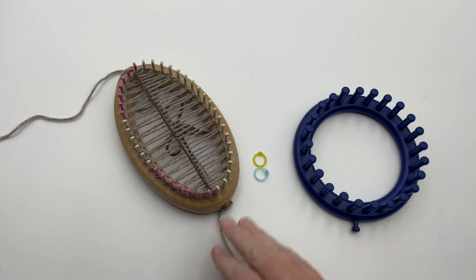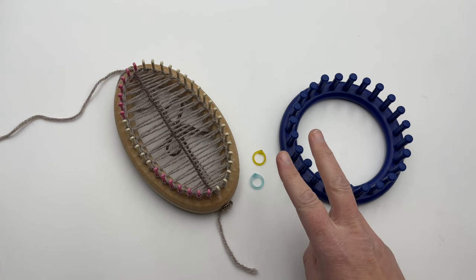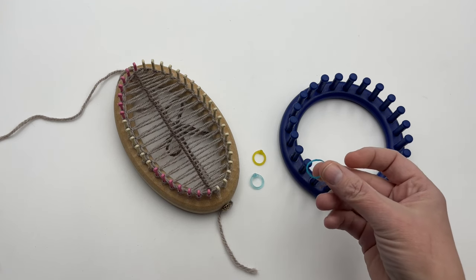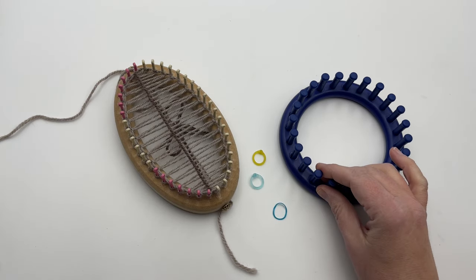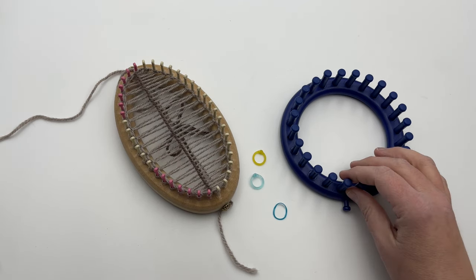You're gonna need your yarn, your loom, and at least two stitch markers. We're gonna be marking something called peg one and the middle peg. If you want to pre-mark out short rows for sock knitting, you can go ahead and do that. We will have links and charts to different sock looms in a tutorial and blog coming up, so be looking for that on goodknitkisses.com.